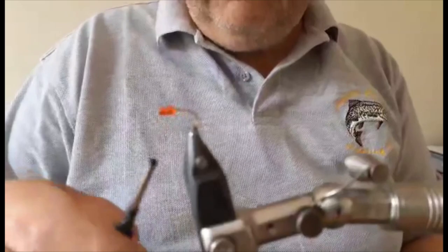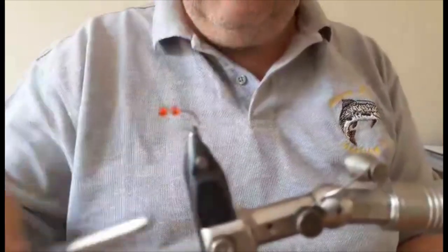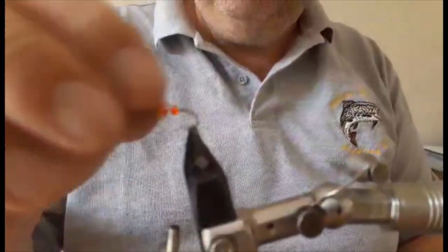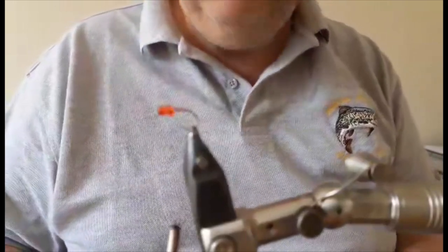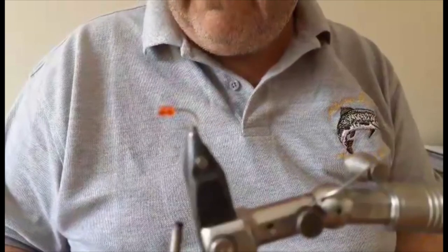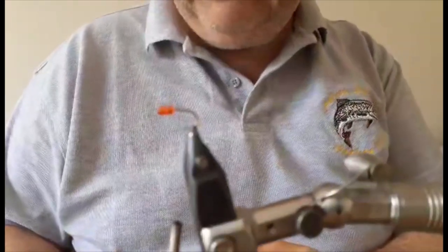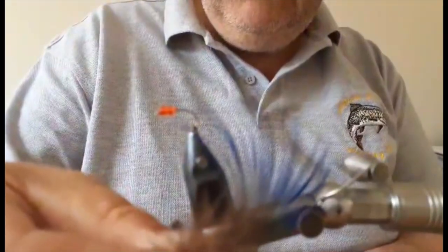The great thing about this fly, it's not too difficult to tie and you don't need a lot of materials. But when you're dealing with standard freshwater hooks and saltwater, you're going to need to tie a few of these just to have some spares over time. The tail is blue peacock neck, which is this stuff and it has a nice blue shine to it.